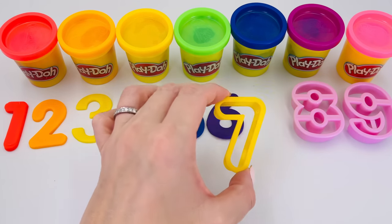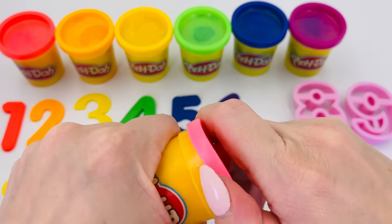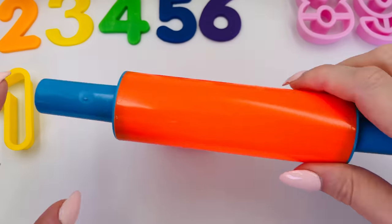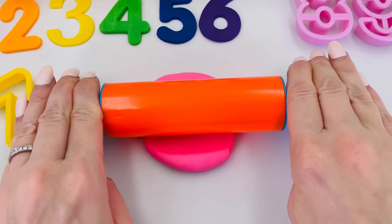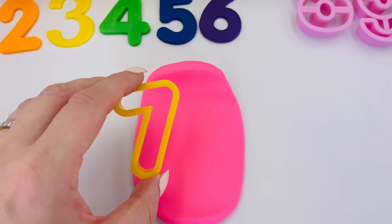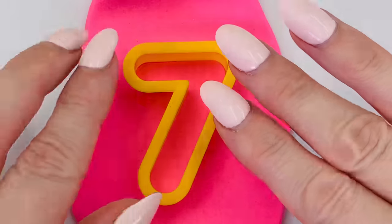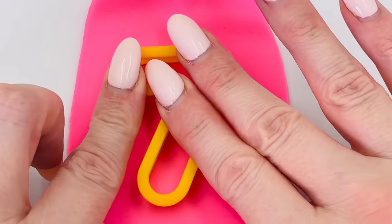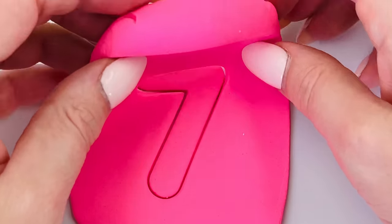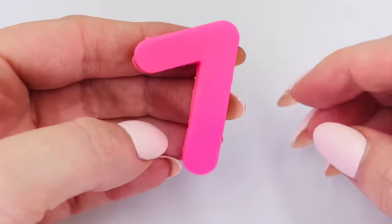What's the next number? That's right, it's number seven, and this time we'll use the color pink. Roll it out. Now we'll press our number seven mold into the middle of the dough. Take it out carefully — wow, we made the number seven! Seven pink octopi.